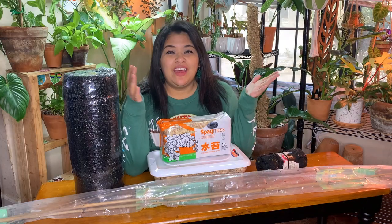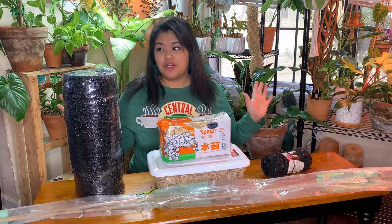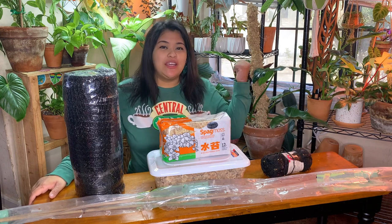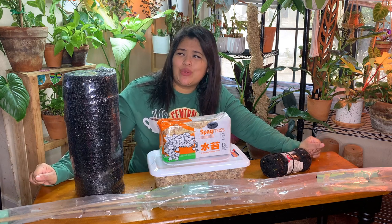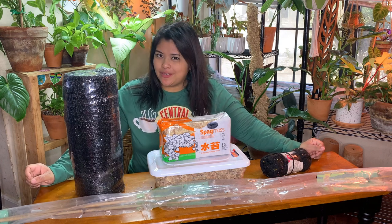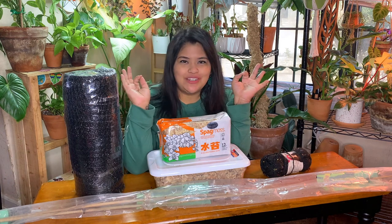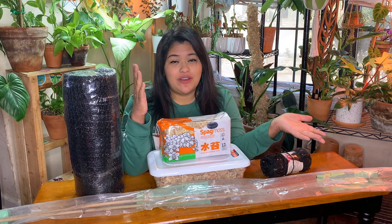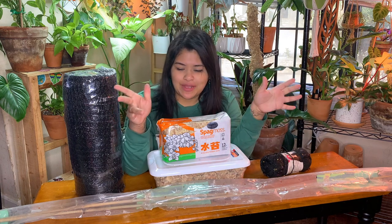Let's make some moss poles! Hi friends, welcome to my little planty arts and craft corner. Today we're making moss poles — not this kind of moss pole, but the one that's really popular on Instagram. I want to try something new; I've never made this moss pole before, but I've watched many tutorials and took notes from Craig Moran's Instagram account. Follow him because he is literally the plant god.